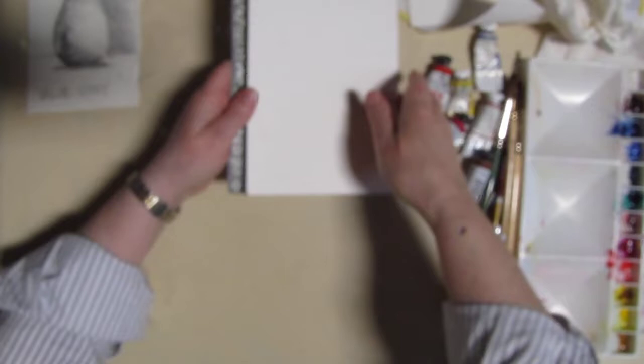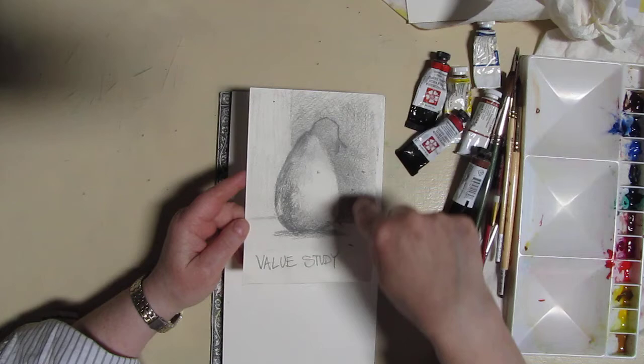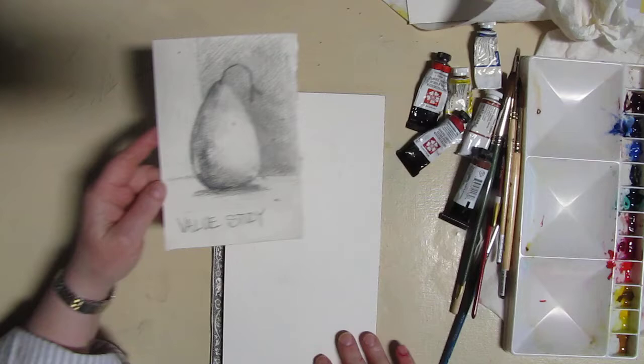Now we're going to do a pear today and I did a value study. It's going to end up looking something like this. I've got my darkest darks, I've got the medium tones, and then the lightest where the light hits the pear and down here. So let's get started.